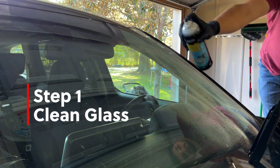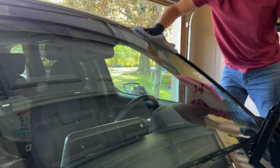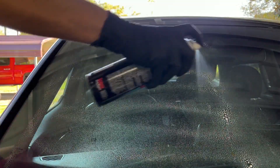Step one is obviously clean the glass with Invisible Glass cleaner using the two-towel method to get a really good clean before we start stripping the glass with the stripper.